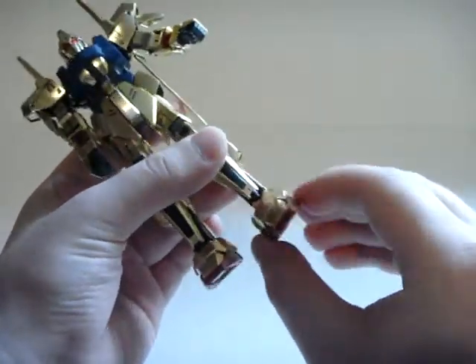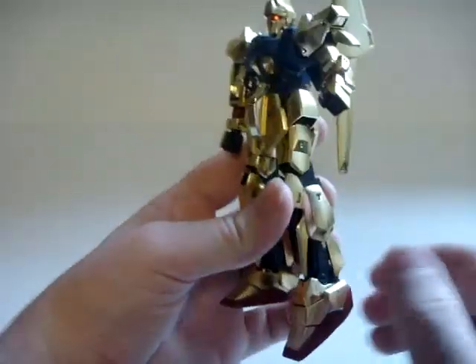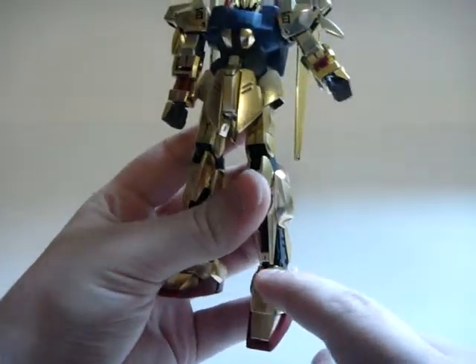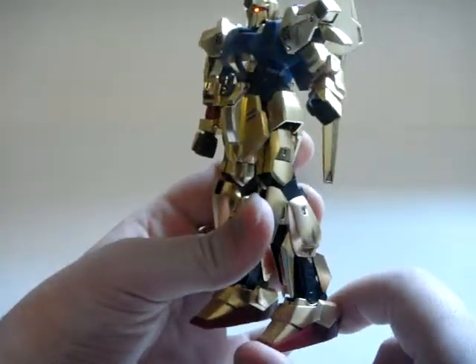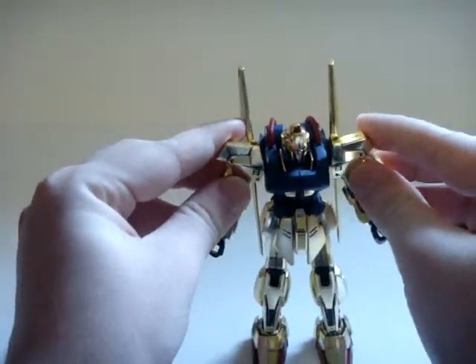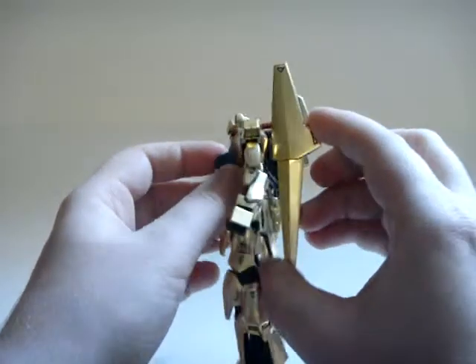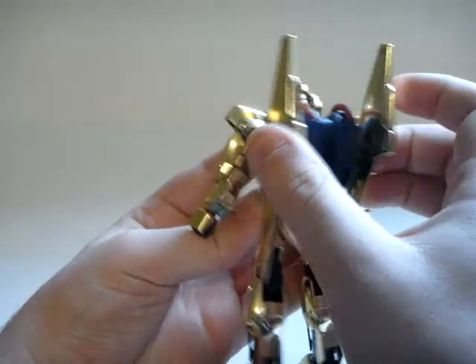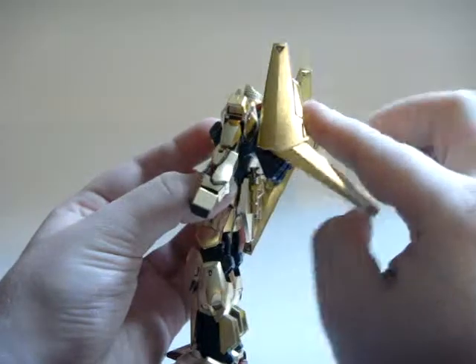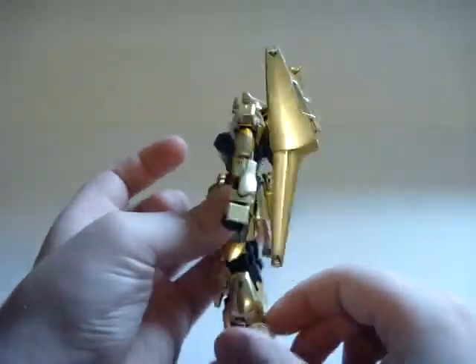The ankles move left and right on a ball joint, and also forwards and backwards. Something really cool about this kit is the ankle guard — it's built into the lower legs, so when you move the foot it comes in and out, which looks great. It's a neat idea. The back binder pieces are on a ball joint so they can flip in and out, and the lower part can move up and back down again. Pretty neat.